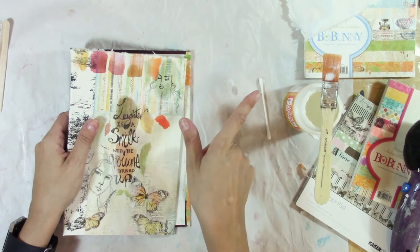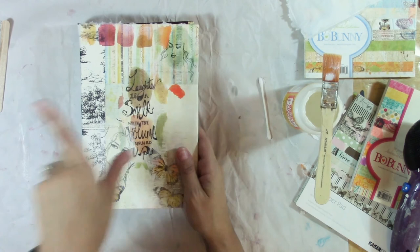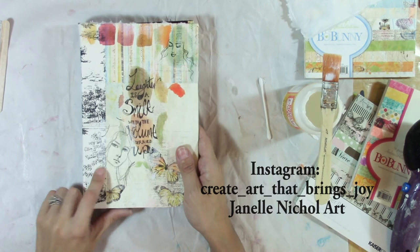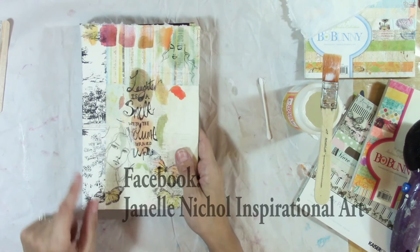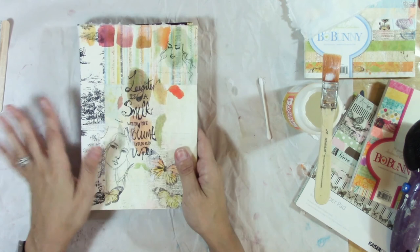I will include this video in my playlist — I'll put a link up there. I hope you try this and let me know how it works. If you're on Instagram, I'll put my Instagram up there so you can follow me, and you can tag me there and on my Facebook page. If you try anything from my Jane Davenport series, I would love to see it. I'll see you on the next video — thanks for watching.